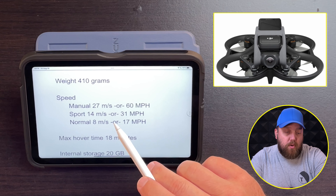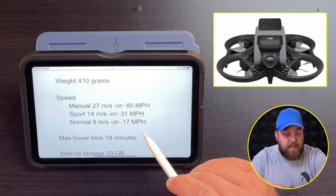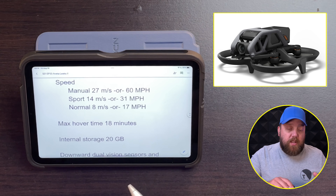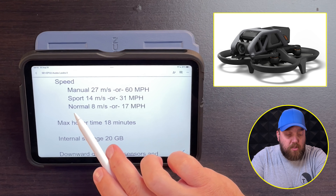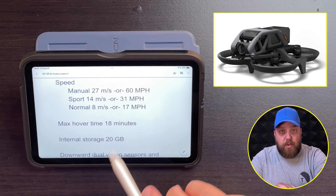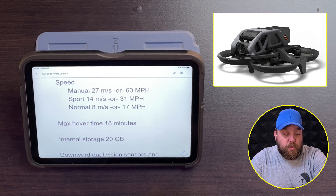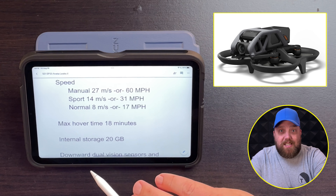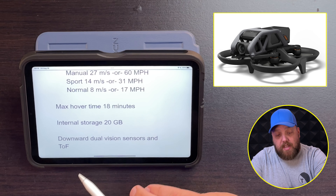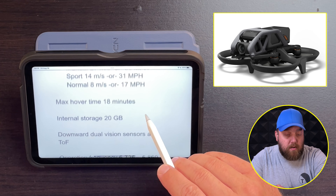The weight of the drone is 410 grams. Now for speed — in sport mode it's 14 meters per second or 31 miles per hour, but there will be an option for manual mode, which gives us 27 meters per second or 60 miles per hour. In normal mode, you're going to get 8 meters per second or 17 miles per hour.